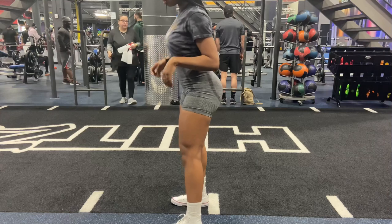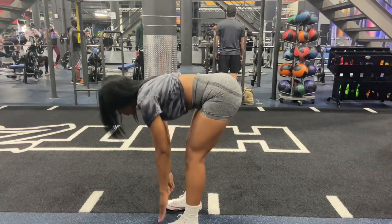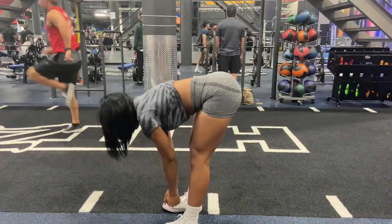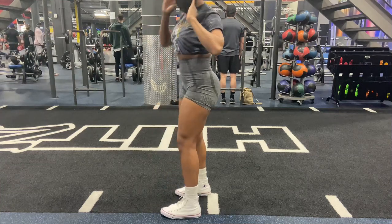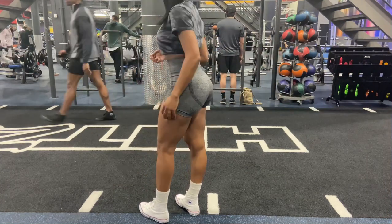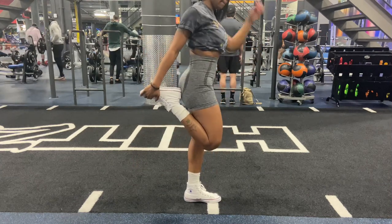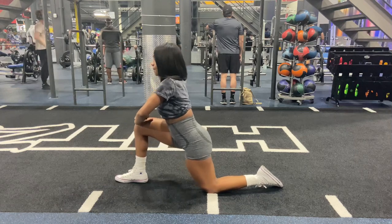First things first, get a good stretch. Before we start the actual workout, I like to do these — my favorite hamstring and lower body stretches. Always warm up, never forget. I tend to warm up about 15 minutes before any of my workouts, get a nice stretch, open up the hips, and get my muscles ready for some heavy weight lifting.